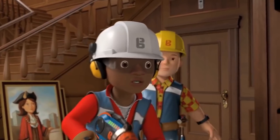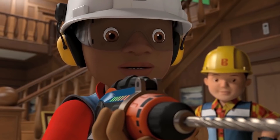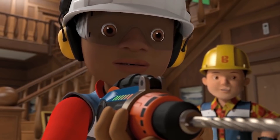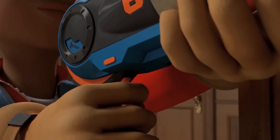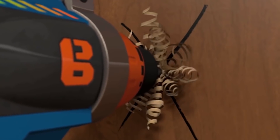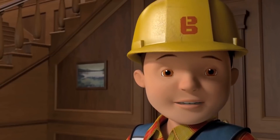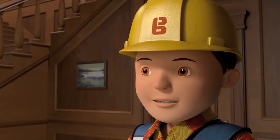Now, slowly at first. That's it. Now use a bit more power. Bit more. Whoa! Oh no, what's happened? It's okay, everything's fine, we can fix it.